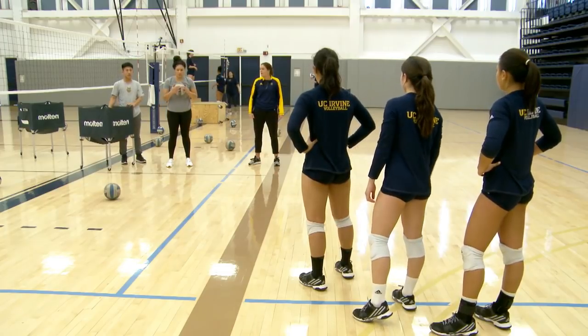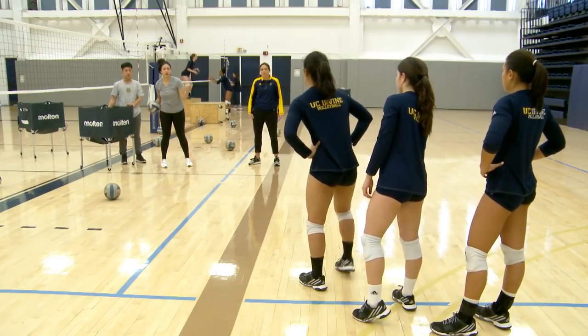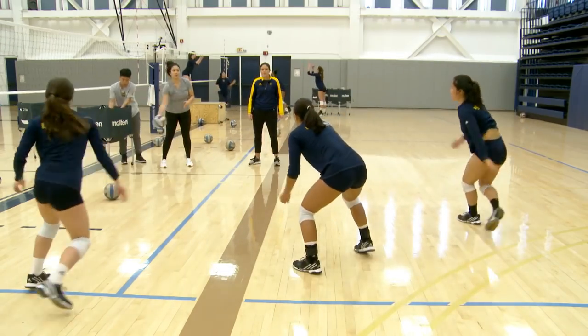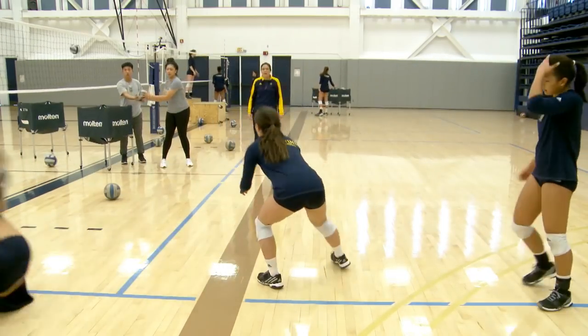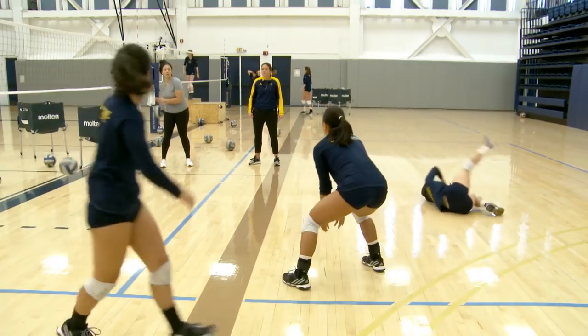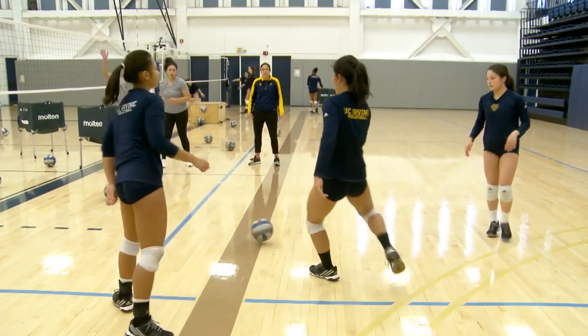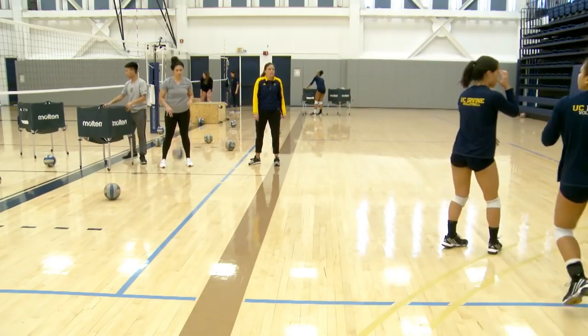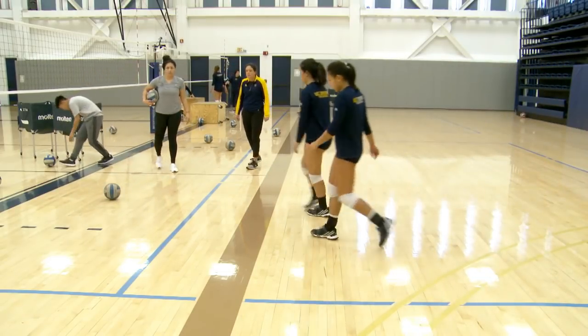Let's do one more toss, about nine balls. Right and left. Wait, guys — wait for the toss. Don't get out ahead of it. Quick shag. Let's get these balls up and then we'll see a live hitter.